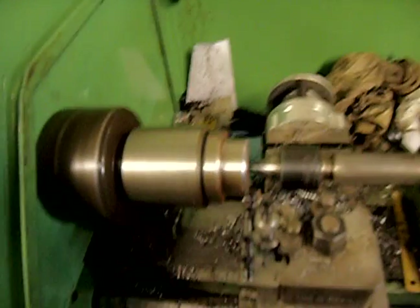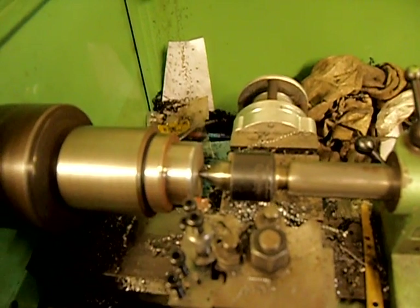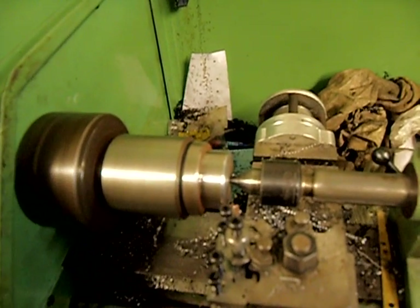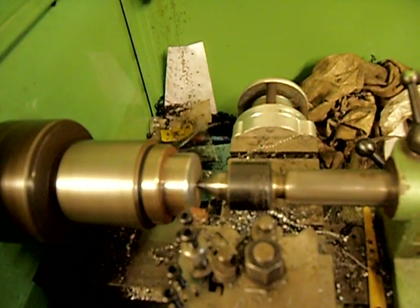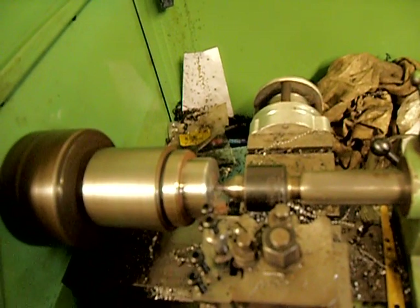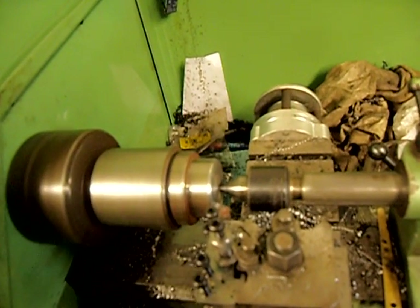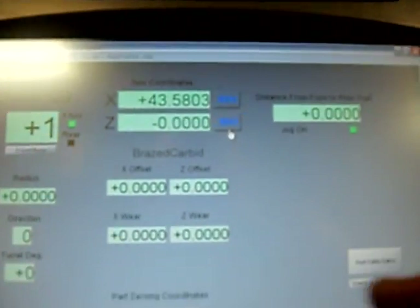Now I'll jog in on the X and take a light skim cut. Move up on the Z again — that should be enough this time. Back to the X, taking a light skim cut. I'm using the tail stop because it's sticking out quite far for this wee lathe. Now just jog back. I want to zero the Z — so that's it.